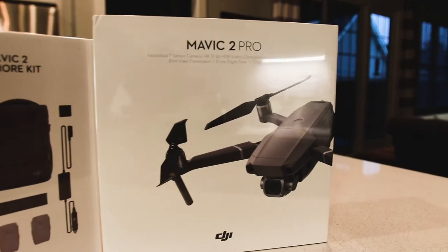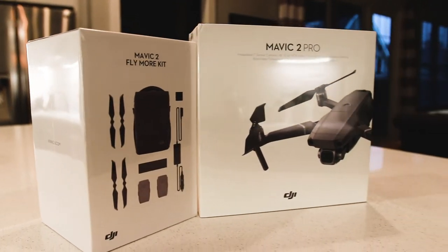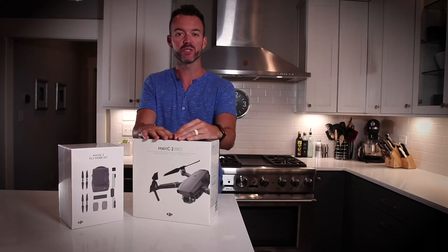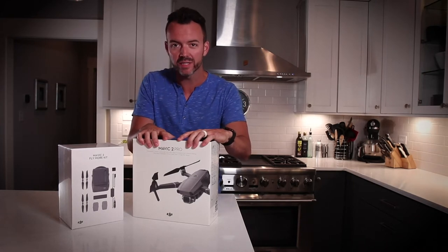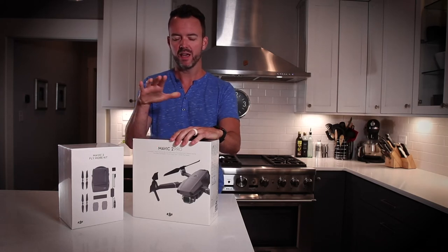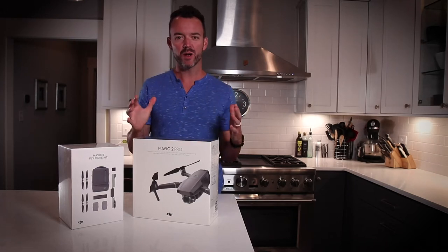I think I may have been one of the first 10 people in the universe to order one of these things, because as they were announcing it in the keynote, these became available in the DJI app, and of course I ordered it right that second. It delivered just a few days later — I've been sitting on this thing all day. In fact, I missed the FedEx delivery, so I had to go pick it up at the FedEx location, and finally got it this evening, and I've just been itching to get this open. I had to get some other things done first, so here we are.